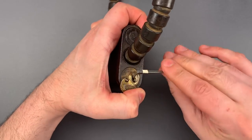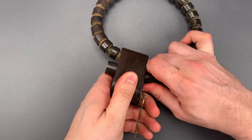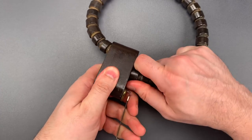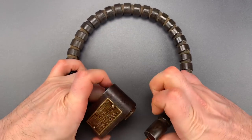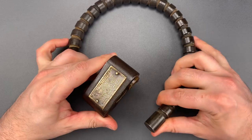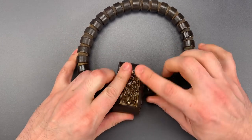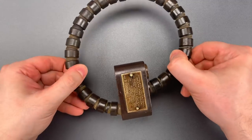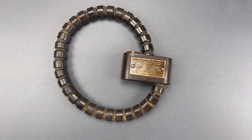Let's make sure we've turned this core all the way and pull the armored cable out. As you saw, this is not too hard to pick, but even so, I have to note that I am impressed with the construction. This little lock weighs over three pounds, and this, I believe, is the shortest version of it. Frankly, it's put together better than most modern armored cable locks.